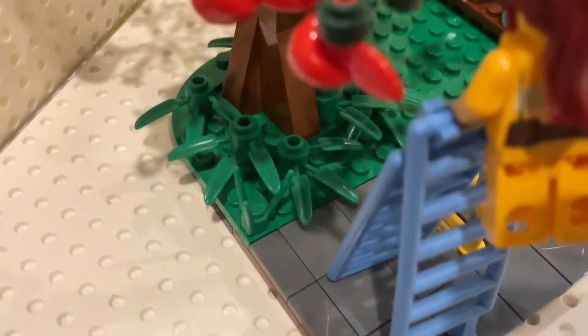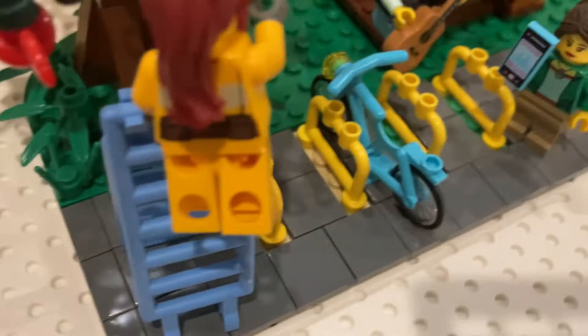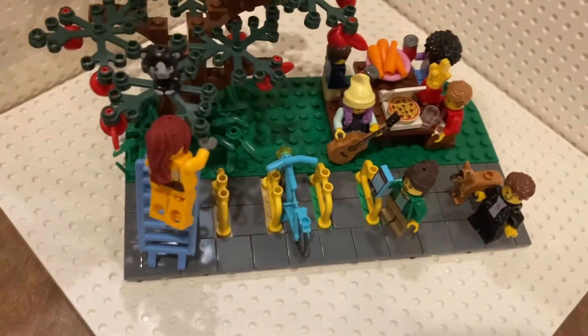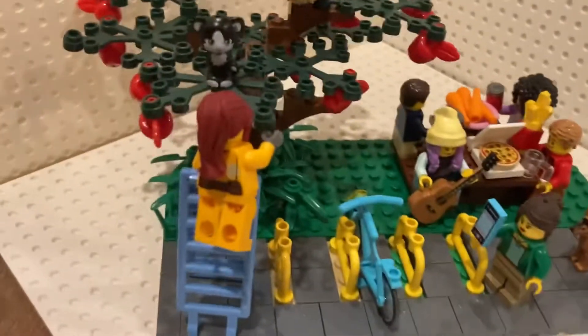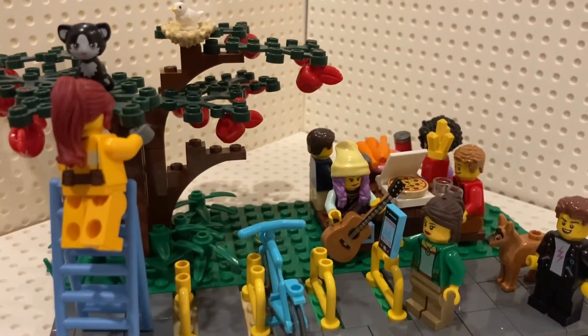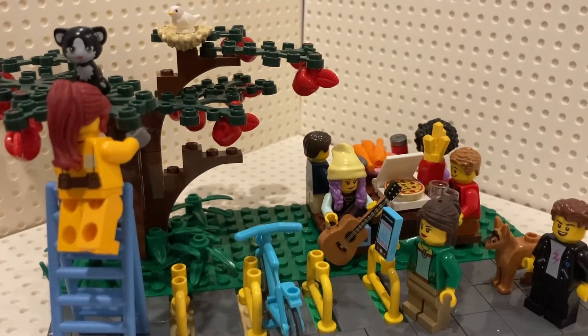And the tree — I just included some weeds to add a nature-y effect. And then this is the sidewalk. This is just a little corner of a park that I built for fun. Anyway, thank you for watching and like and subscribe for more.